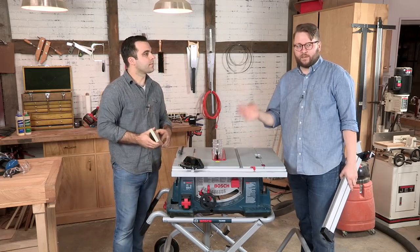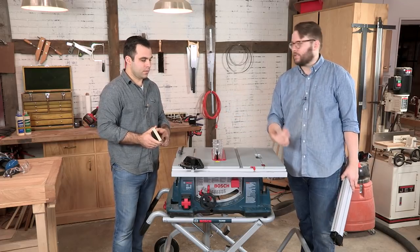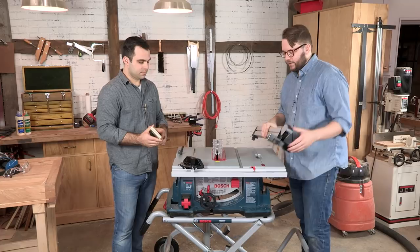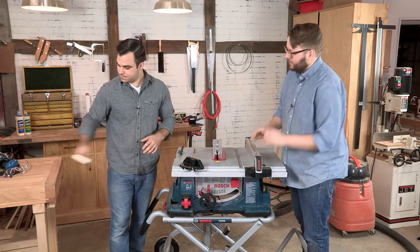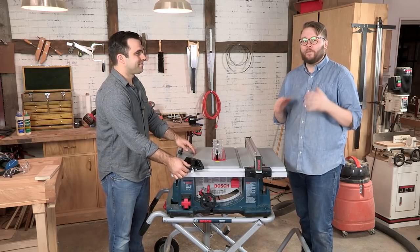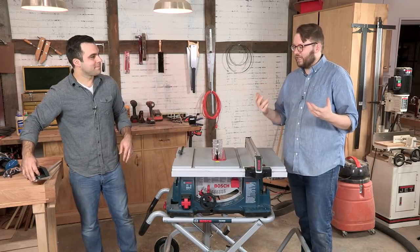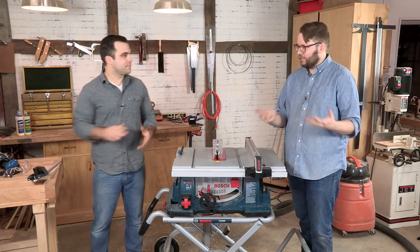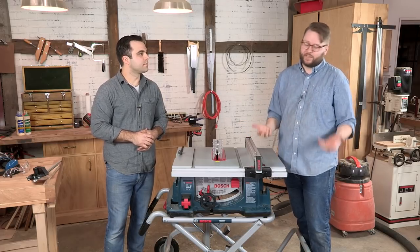One thing you should know about using the miter gauge is you never want to butt your material up against your fence when you're cutting with your miter gauge. Speaking of safety, it's a very important topic when dealing with a table saw. It's one of the most dangerous tools in the shop, but with a little bit of knowledge you can use it safely and efficiently every day.